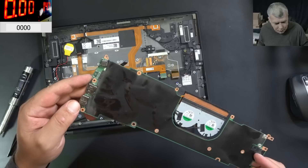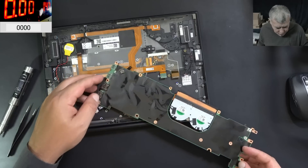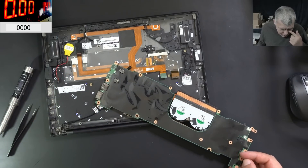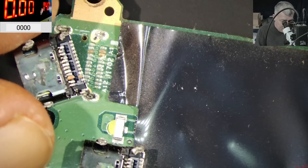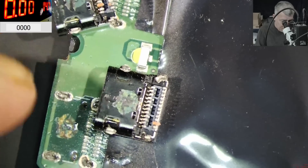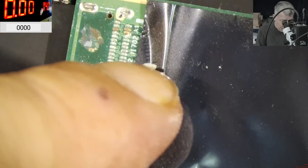The board is out. This is one USB-C port. That's bad — the traces are gone. Let's check under the microscope. So, what do you think about these ports? This is the second port, and the problem is we have some traces missing.